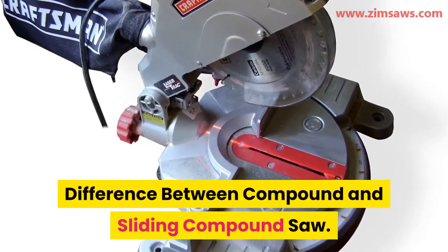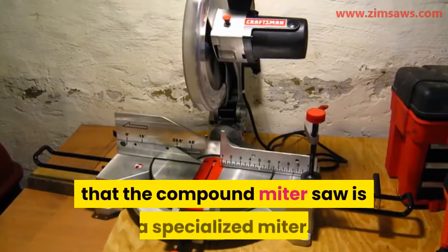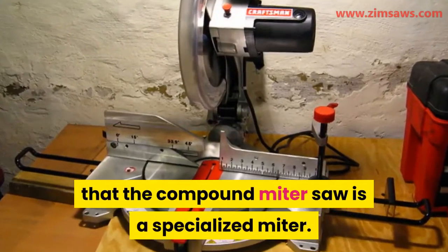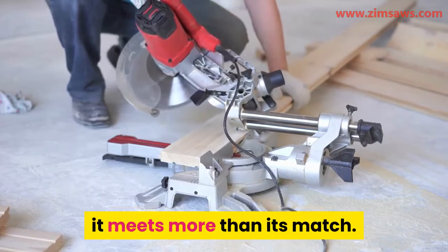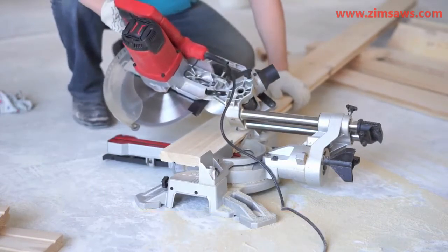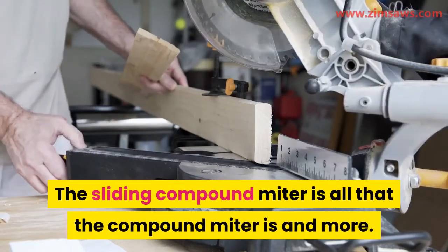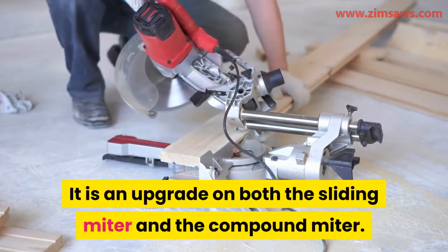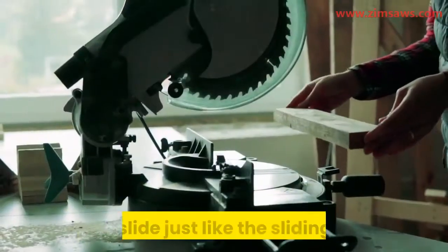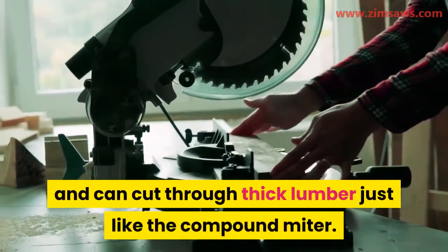Difference between compound and sliding compound saw. The compound miter saw is a specialized miter, but when it comes to the sliding compound saw, it meets more than its match. The sliding compound miter is all that the compound miter is and more — it is an upgrade on both. It can slide just like the sliding miter and can cut through thick lumber just like the compound miter.